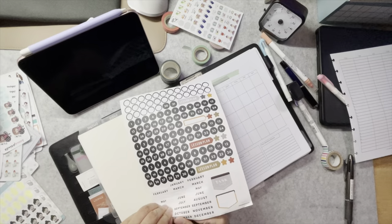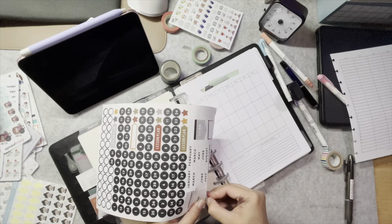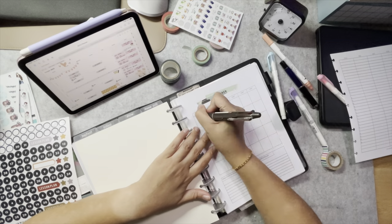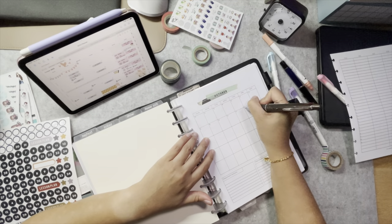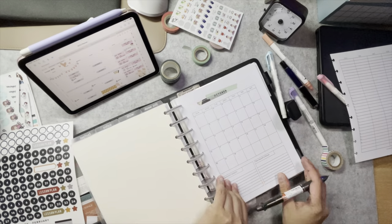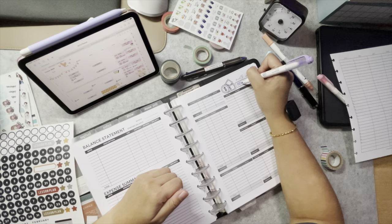Let me know if you're interested in seeing how I plan my weekly pages — I can do a weekly plan-with-me video in the future. Next, I just add the month and the dates for my budget inserts, because I will only be filling them in when we enter the new month.